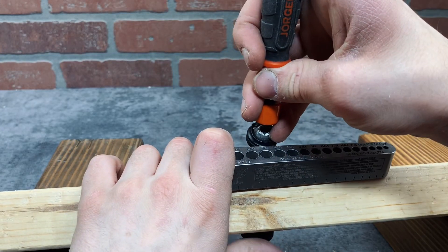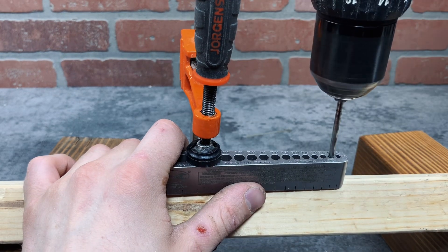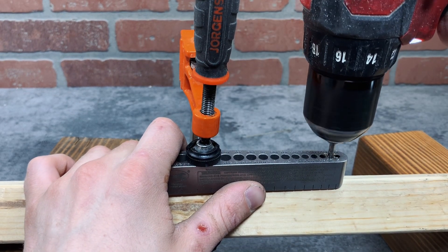The main purpose of this tool is to drill into corners, so I'll show that here. I'm using a clamp on this, but you can really just hold it in place if you're drilling into wood.